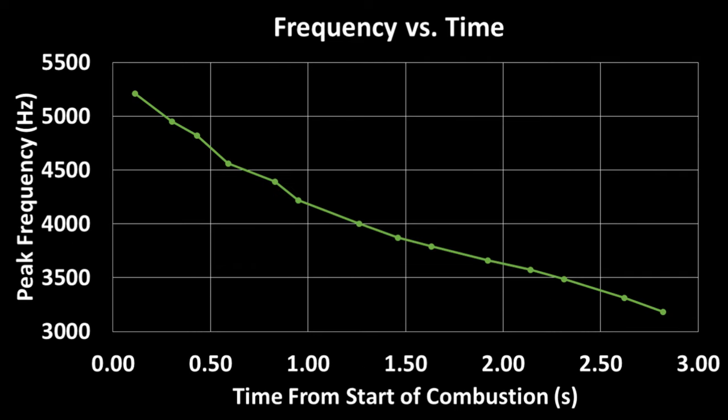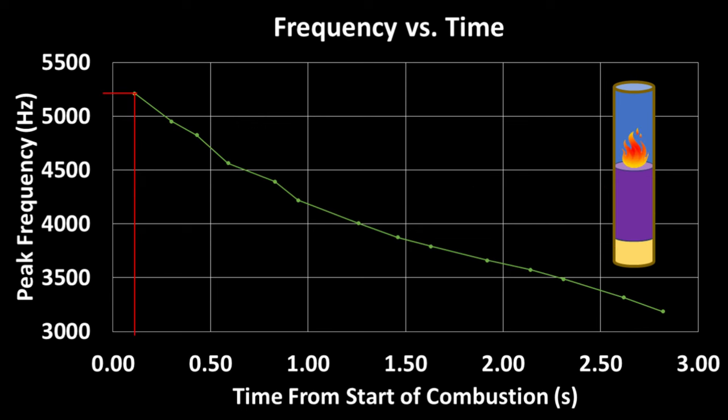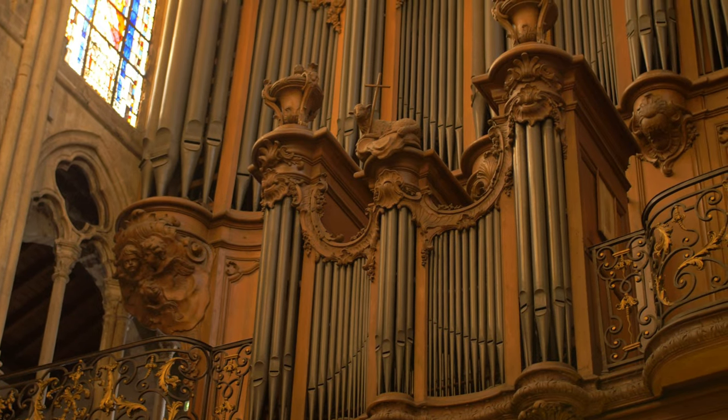When we look at this fundamental frequency over time during combustion, we can see it gets lower and lower. This happens due to the length of the tube above the composition increasing as the composition burns down. The resonant frequency of a pyrotechnic whistle is inversely proportional to the empty tube above the composition, making it similar to an open organ pipe.